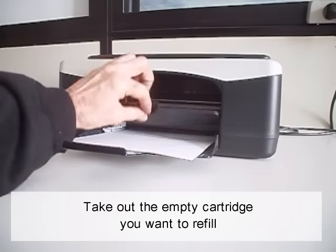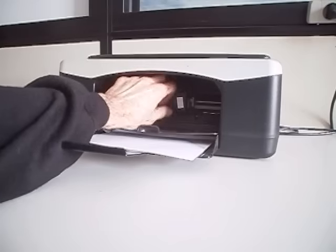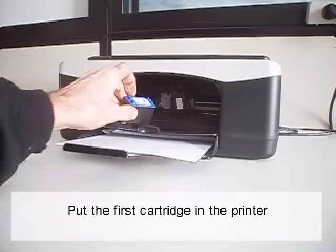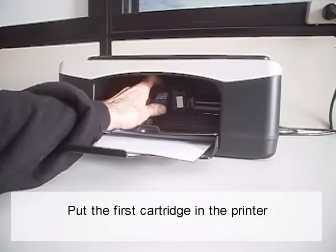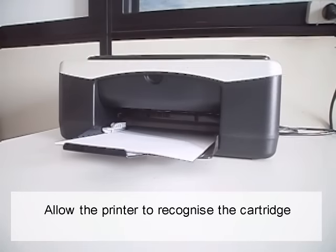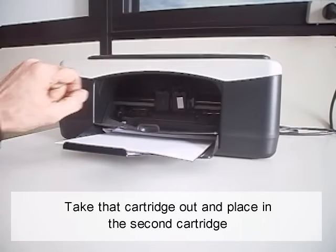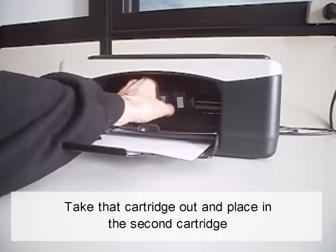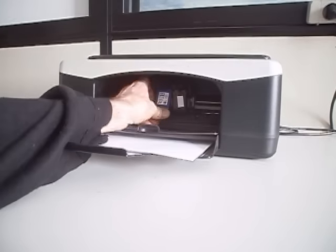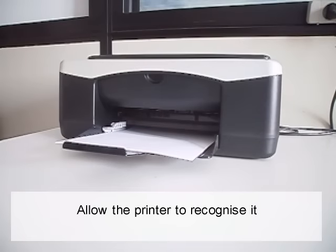Take out the empty cartridge you want to refill. Put the first cartridge in the printer and allow the printer to recognize it. Take that cartridge out and place the second cartridge in, and allow the printer to recognize it.